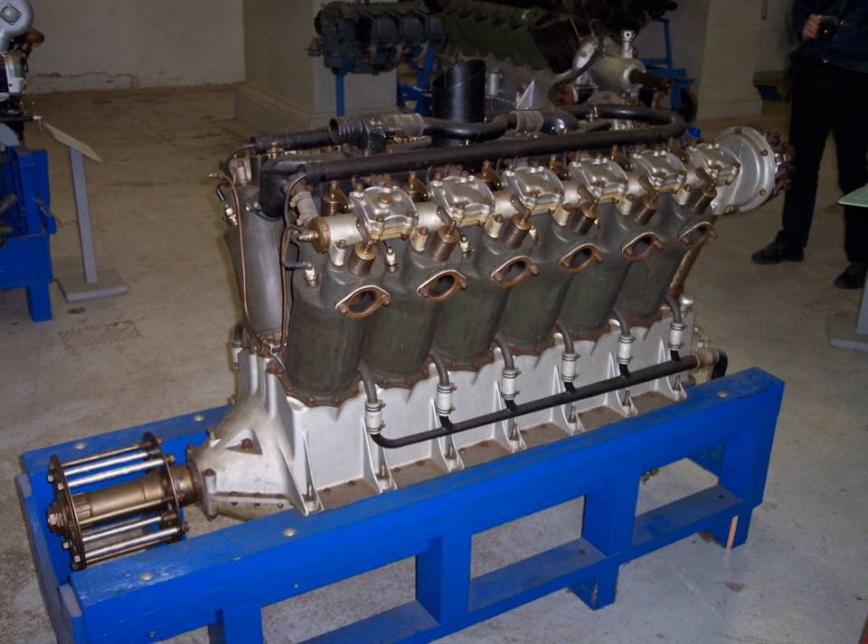Fifty-two examples of a six-cylinder version, the Liberty L6, which very closely resembled the Mercedes and BMW power plants in overall appearance, were produced but not procured by the Army. A pair of the 52 engines produced were destroyed by William Christmas testing his so-called 'Christmas Bullet' fighter.